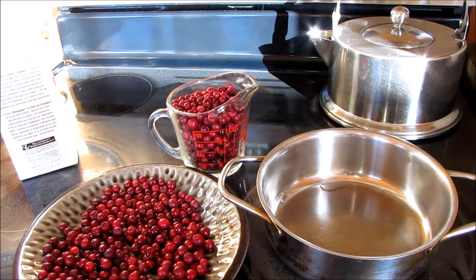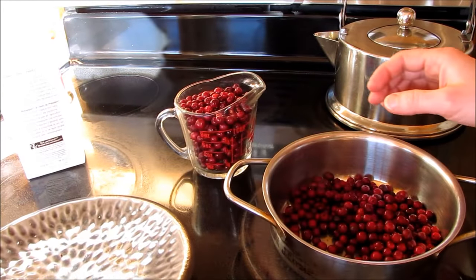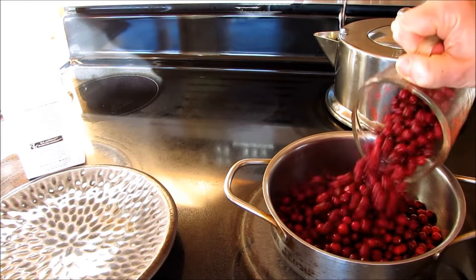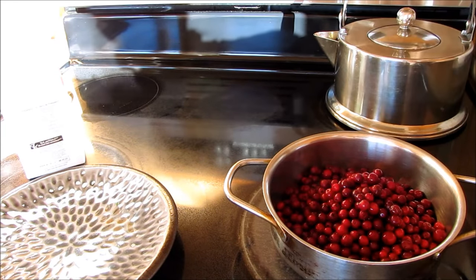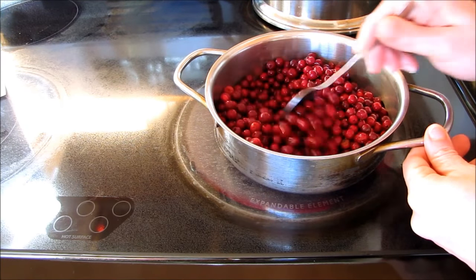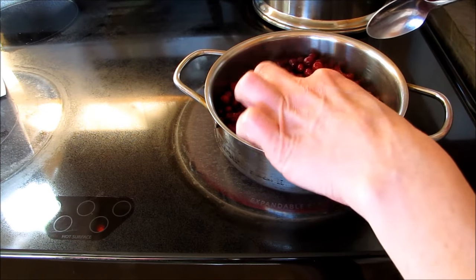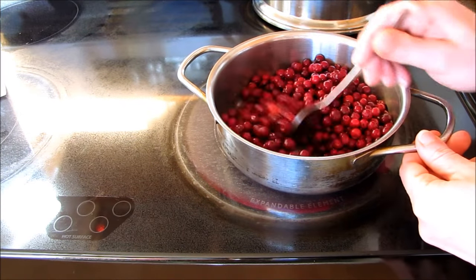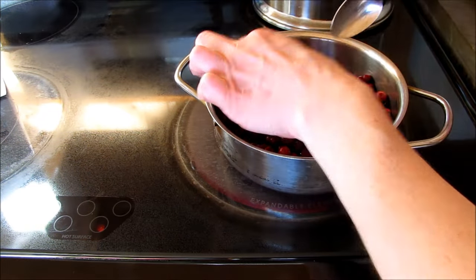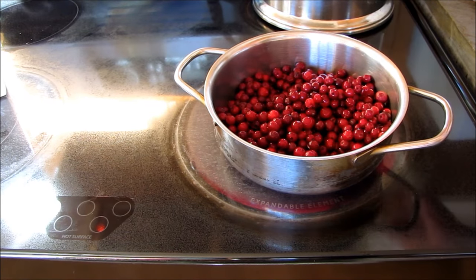So very similar to making jam, you want to put your pot on a medium heat, then place all your berries in the pot. You don't need any water because as the berries start to heat up they will release their own juice. Let's remove any little pieces of grass that sometimes stick on even after cleaning.